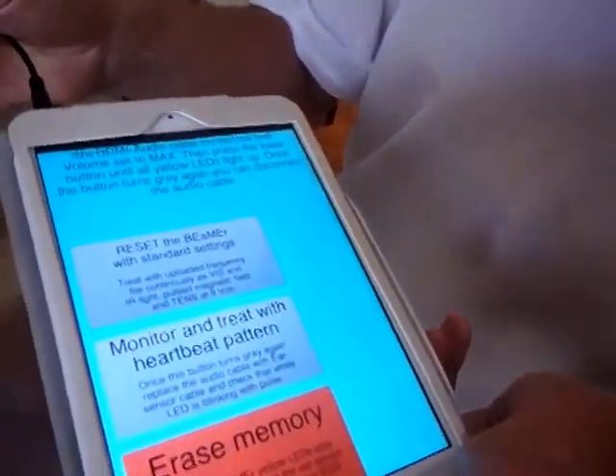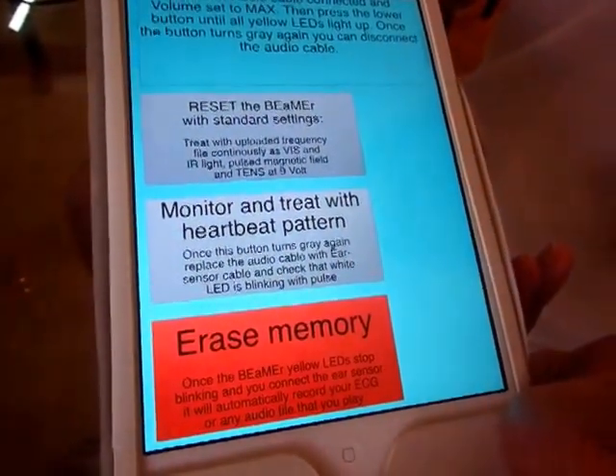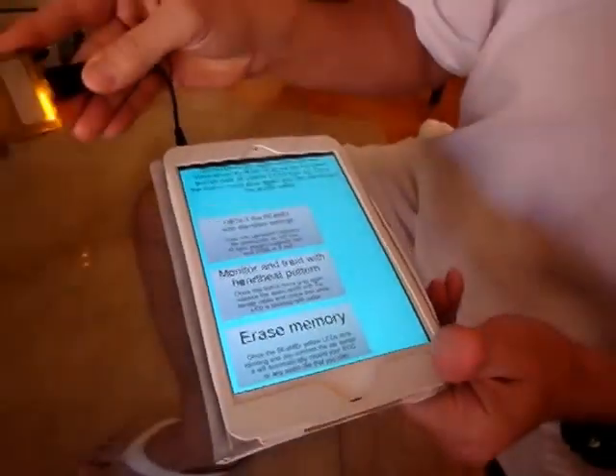Before you press the erase button, you have to press the lower button here for a few seconds until all the yellow lights come on. And then you press erase. You can see the erase button becomes red, and then the memory is erased.